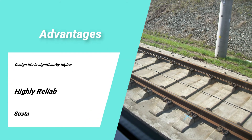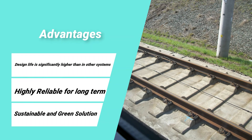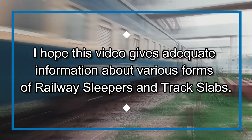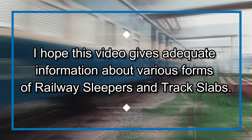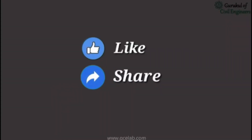The design life of slab track systems is significantly higher than other systems, making them a highly reliable, long-term, sustainable, and green solution. This video provides information about various forms of railway sleepers and track slabs. Please feel free to like, share, and comment.